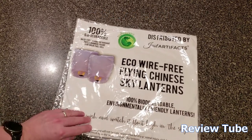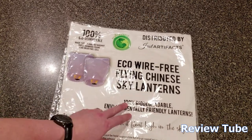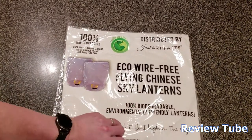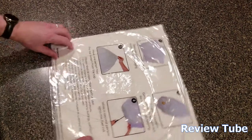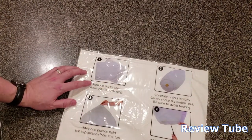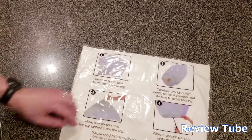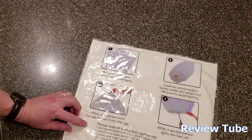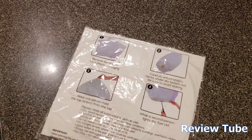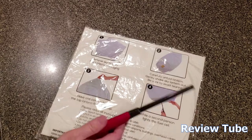They're pretty big, but the neat thing is they're 100% biodegradable. I thought I'd show you how to use one of these. The first step is to open it, remove the sky lantern from the packaging, carefully unfold it, have one person hold the top of the lantern while another person lights the fuel cell.